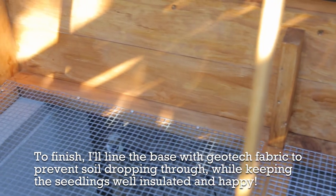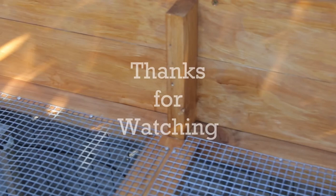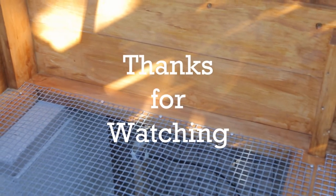You can see the wire mesh has gone in and been screwed down tight, ready to support the ag cloth that's going to go in there, and then of course the seedlings when we're ready to sow them.